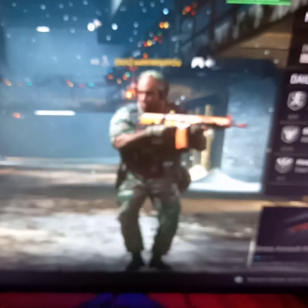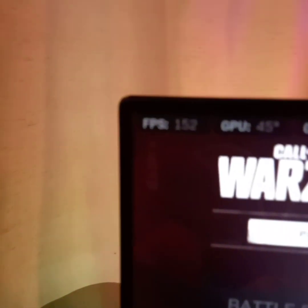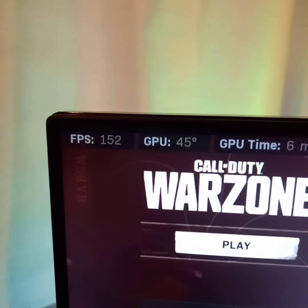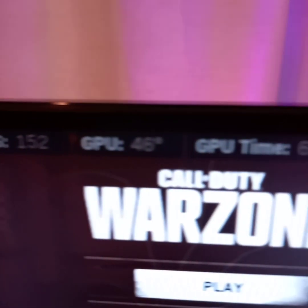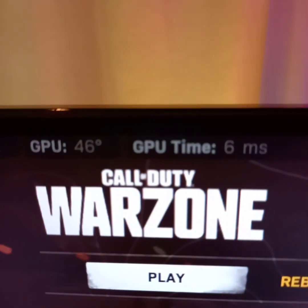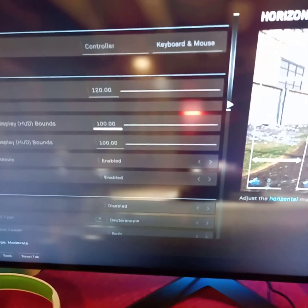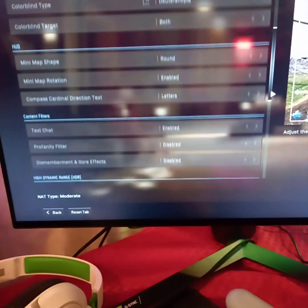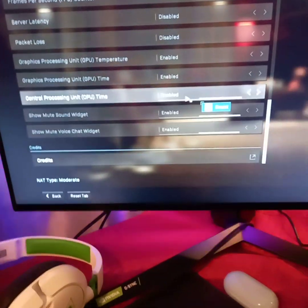As you can see, this is Warzone right here — averaging 152 FPS. The GPU temperature doesn't ever go over really 47 or 48 degrees Celsius, which is very nice. I'll show you the settings: basically everything is maxed out.